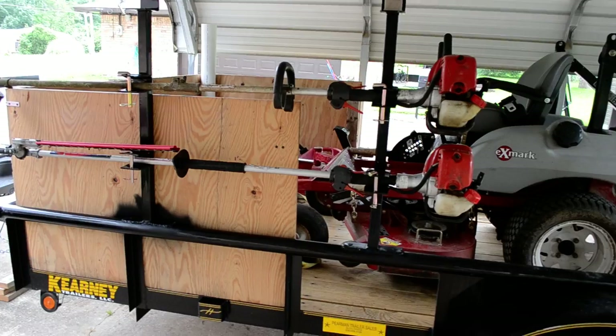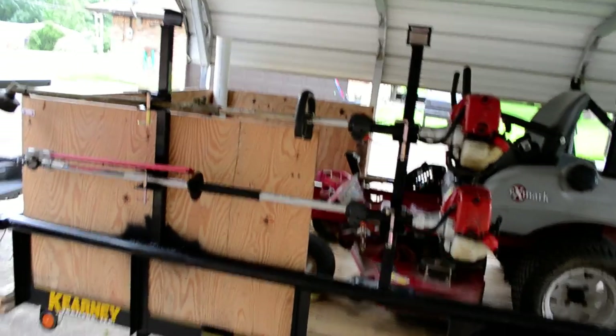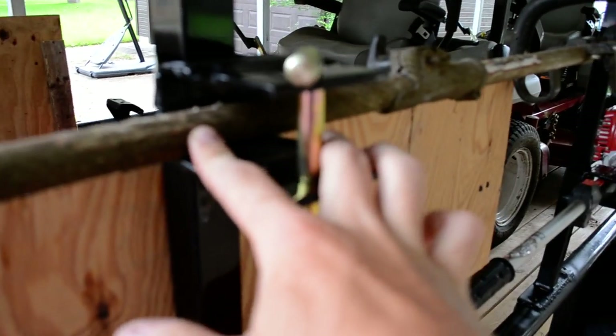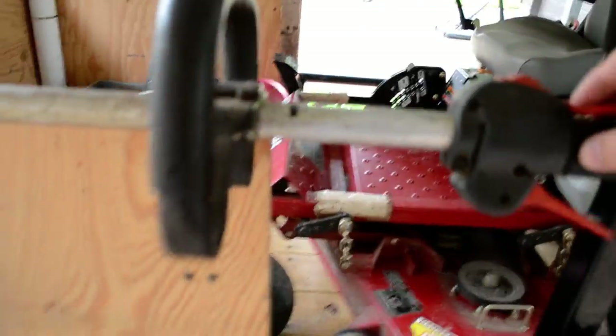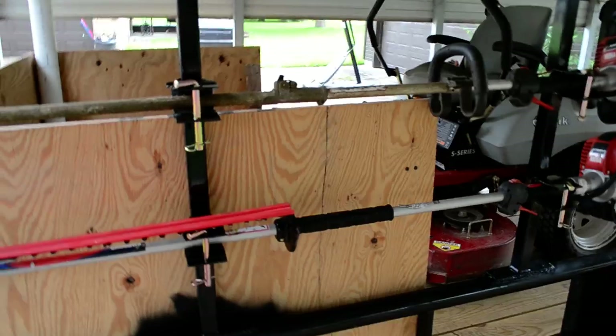You can get your top of the line weed eater racks at $2.50. They'll have the little aluminum blocks in there, and that way the weed eater won't turn at all, it'll be safe in there, and they lock perfectly. It makes it real hard for people to steal them, so those things work awesome. If you want to spend $2.50 on them, go ahead.